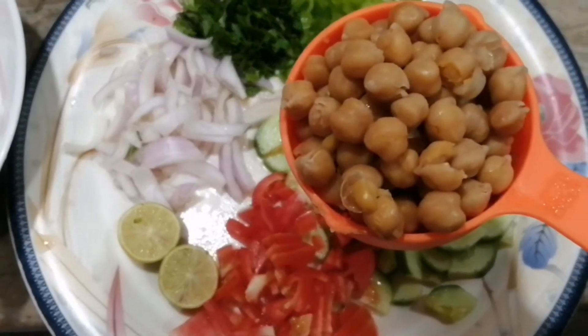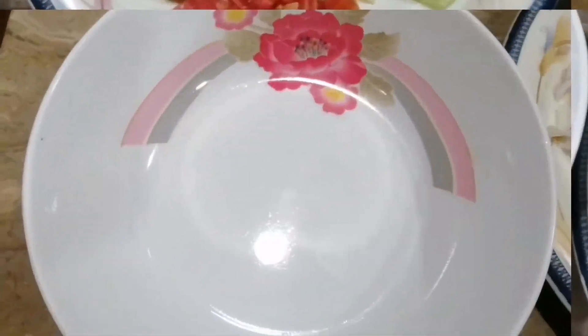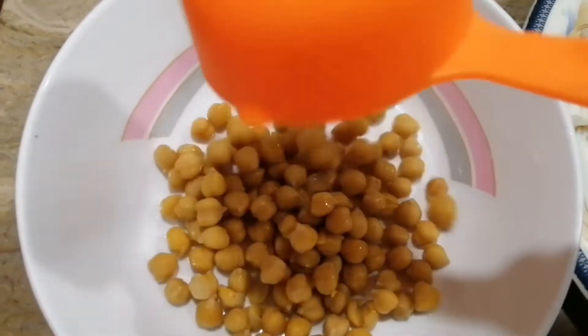I will boil it. I will add half a cup of chana.